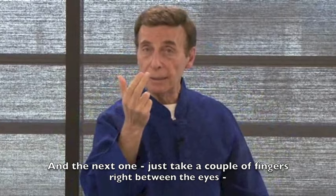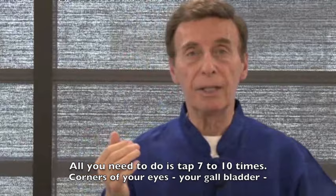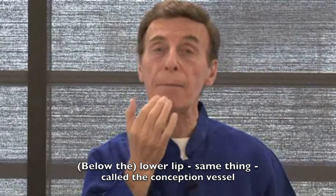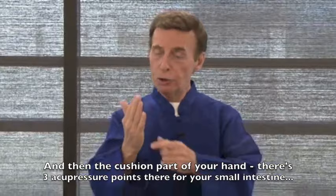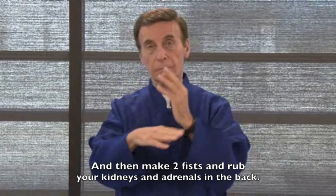Take a couple of fingers right between the eyes — you have a bladder meridian and the endocrine system part — just tap. All you need to do is tap seven to ten times. Move to the corners of your eyes for the gallbladder, then under your eye for the stomach meridian. Tap your upper lip — called the governing vessel, great for the brain — and your lower lip, the conception vessel. Then right up in here is your kidney meridian. The cushioned part of your hand has three acupressure points for the small intestine — karate chop the other hand, and switch when you get tired.